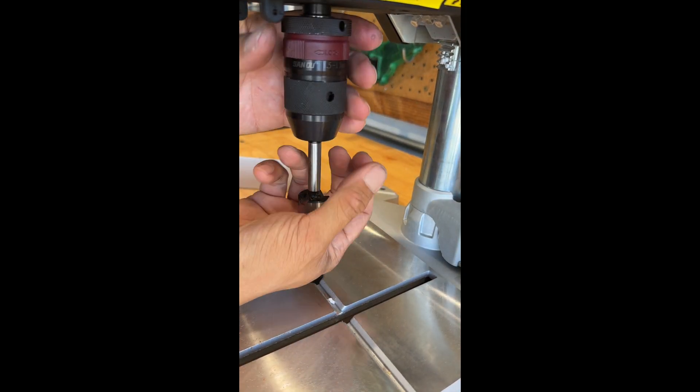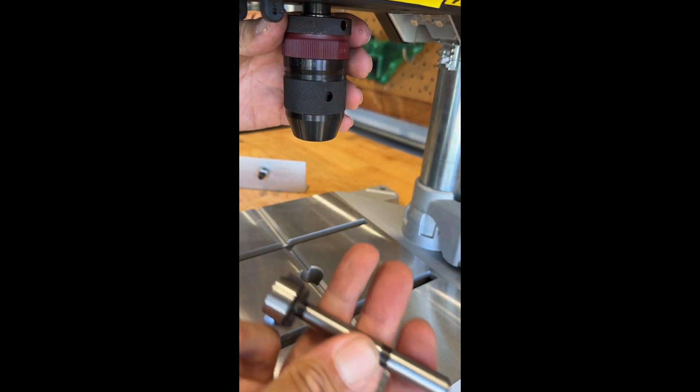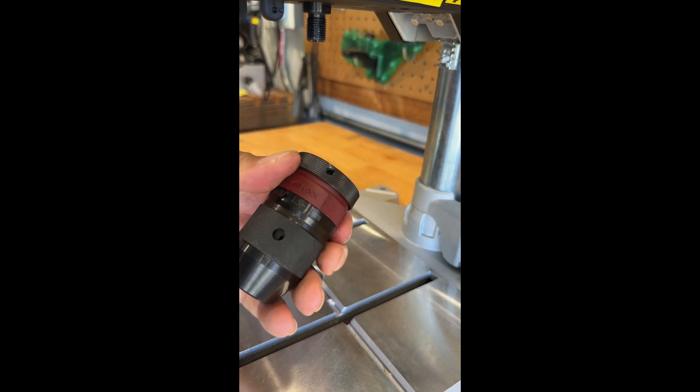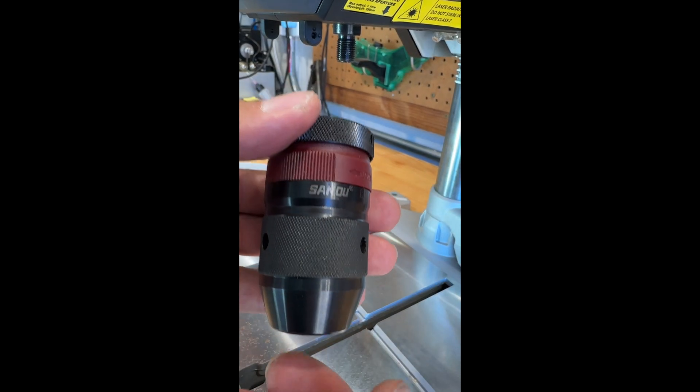I haven't used this type of chuck before, but it's definitely not as easy as the chuck on my cordless drills. This requires two hands, because the motor doesn't offer enough resistance as you're tightening the chuck. The good news is it's easily removable if you wanted to go back to a traditional keyed chuck.